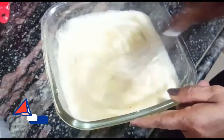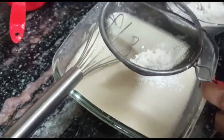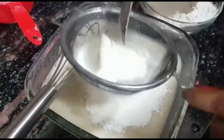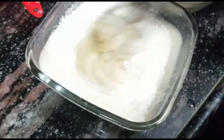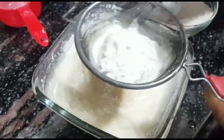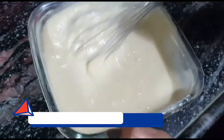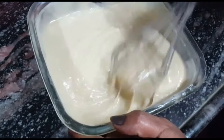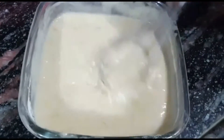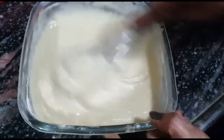Next, we will add the mashed bananas and mix well. This is our batter. Now we add dry ingredients — 1 cup of maida (all-purpose flour). Mix it well until a good thick batter is ready. If the batter is a little thick, you can add a little milk, but because we have added bananas the consistency should be normal.